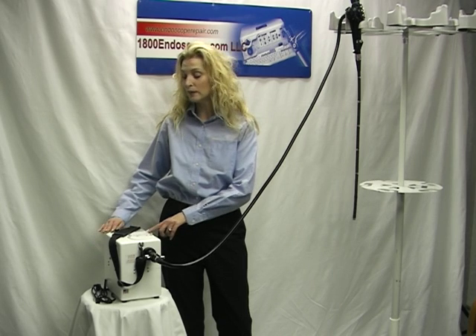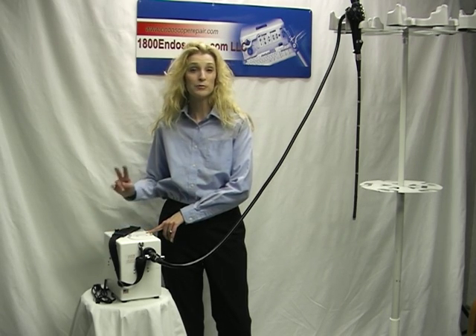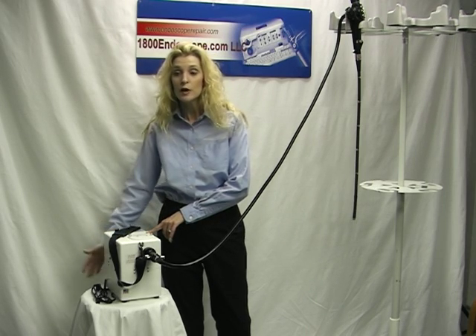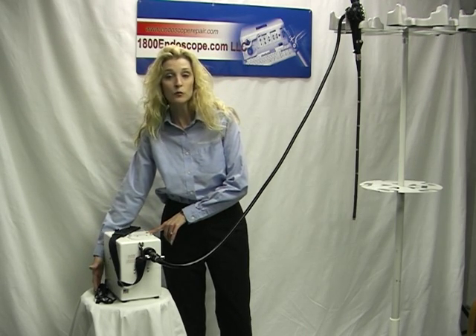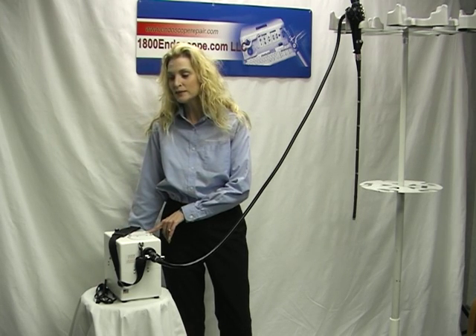Only weighing 8 pounds, it allows you to take it into the field. The battery holds charge for up to two hours of usage time. The battery can be recharged by the light plug included in the wall mount socket, or conveniently with the car charger in transit.